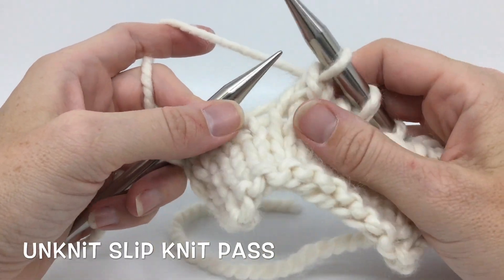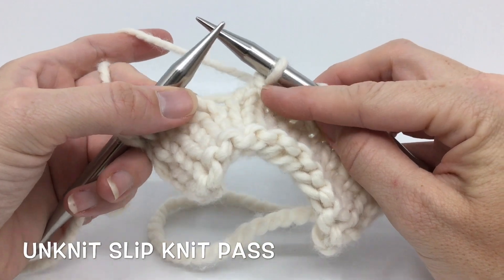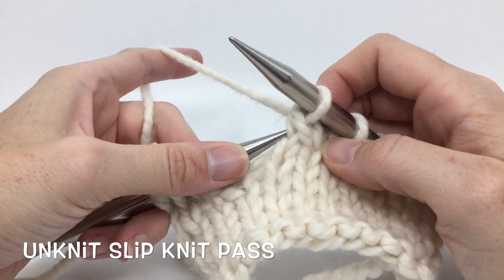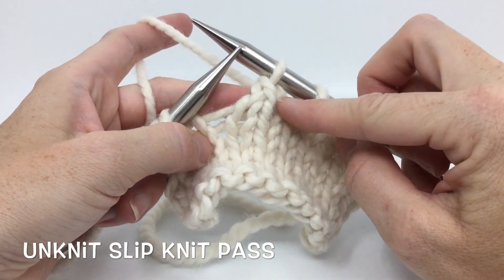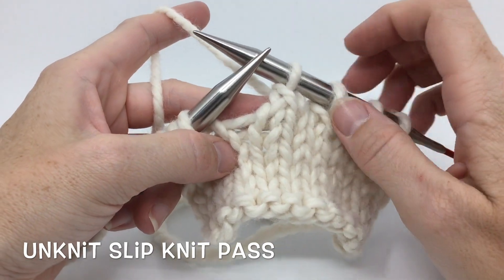If you have to unknit a slip knit pass SKP, just remember it's just like a decrease. We're just putting two together, so we just got to get through both those loops at once. Whichever one is in front — the right hand loop or the left hand loop — tells you which way you should insert your needle.